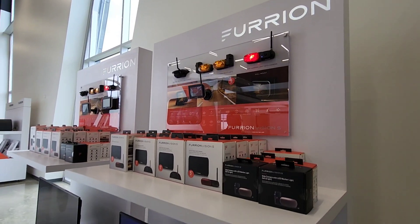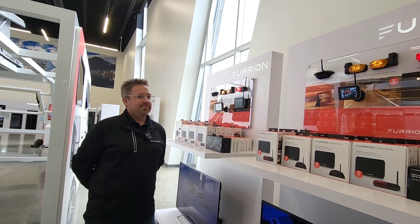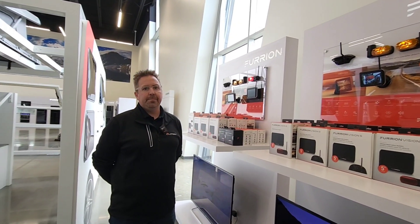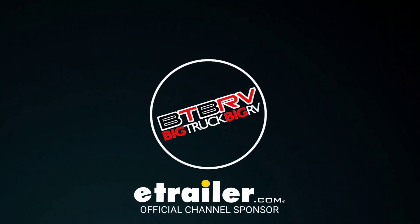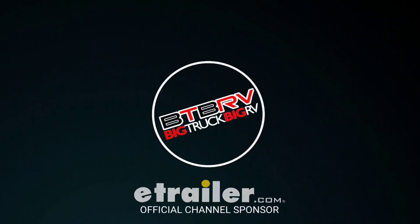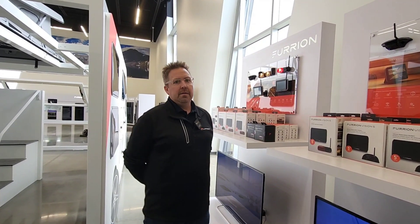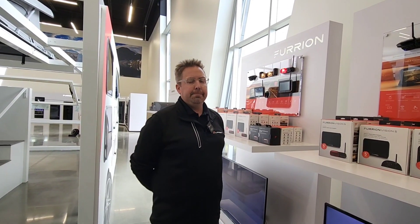Furion is a word that you hear in every single RV review video I've done — probably 99.9% of them. Because as I circle around to the back of the RV, I always look up at the top and say it's prepped for a Furion wireless backup camera. Now you guys have expanded beyond just that, and a lot of my videos now feature the side prepping as well. We actually have a gentleman here from Lippert.